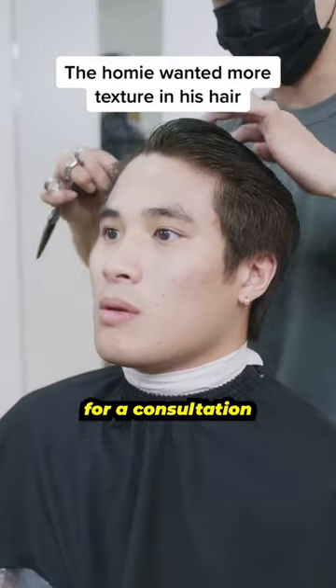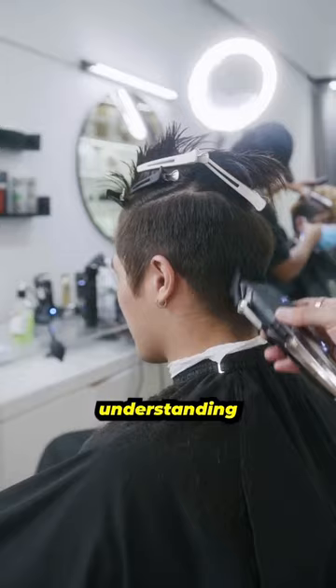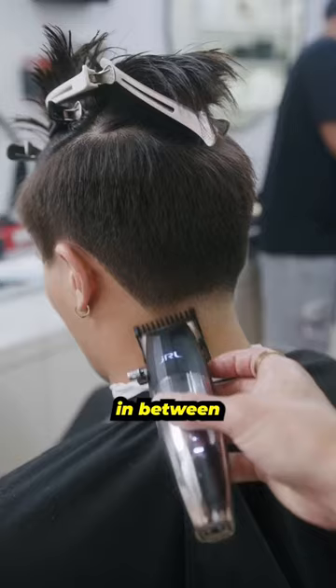My man came in for a consultation and was looking for more texture and movement in his hair. That called for very specific sectioning and scissor work. Understanding the vision and that his hair was very straight, I had to be conscious about layering and creating more space in between his hair strands in order to have a more textured appearance.